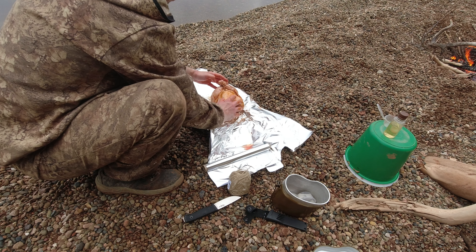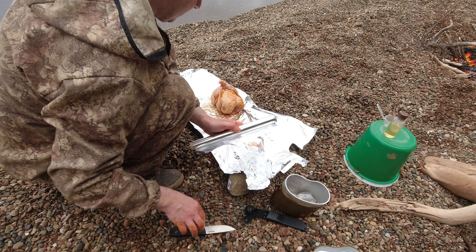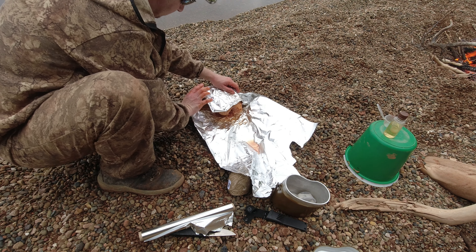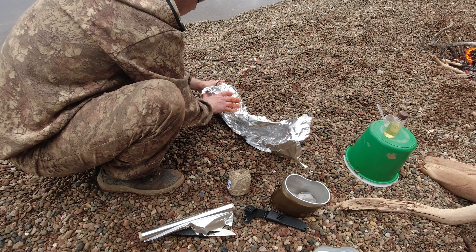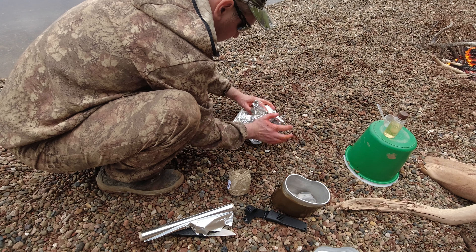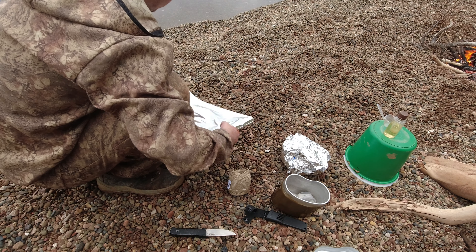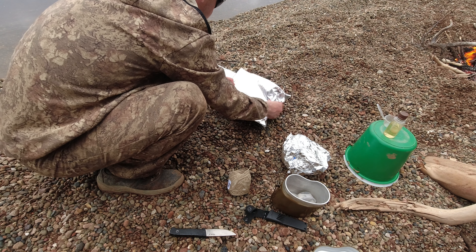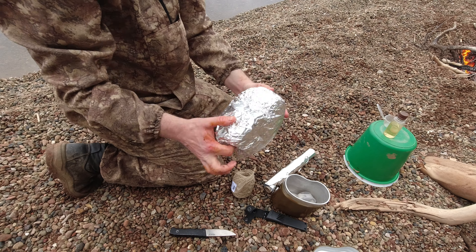Вот и так она у нас так будет аккуратно здесь лежать. Замотаем ее. Она лежит маринуется, у нас пока прогорают угли. Замотаем. Вот такой комок из фольги у нас получился. [And so it will lie here neatly. We wrap it up. It lies marinating while the coals burn down. We wrap it up. Here's the foil ball we got.]